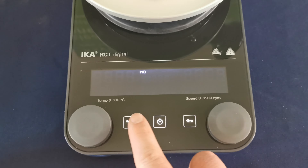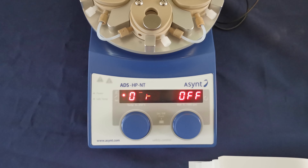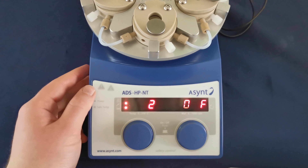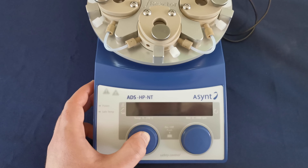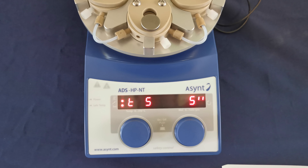If you have an RCT Basic and you'd like to change the temperature mode, you need to set the temperature to 2 degrees and turn off the hotplate. Then hold down the temperature knob and turn the hotplate on. You will see now that we've activated 2P mode.